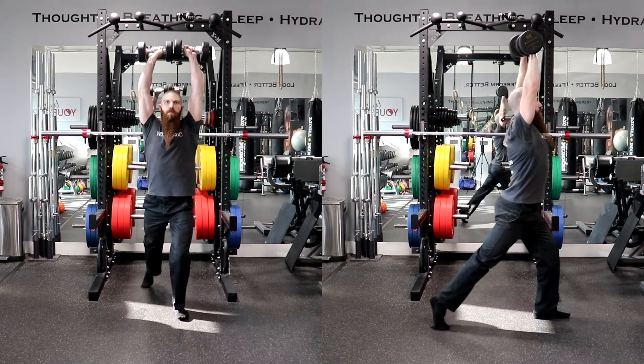Inhale as you take an exaggerated step directly backward with the lead leg. Keep your torso erect and arms tight as the lead foot moves backward and contacts the floor. The front foot or forward leg remains in its starting position, but as the lead leg moves backward, balance shifts to the heel of the front foot and the front knee flexes slightly.